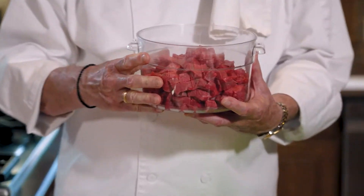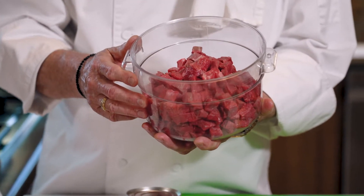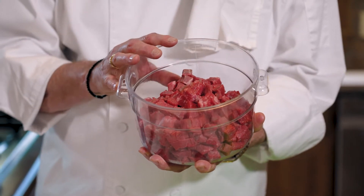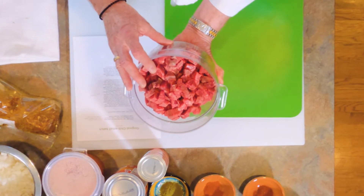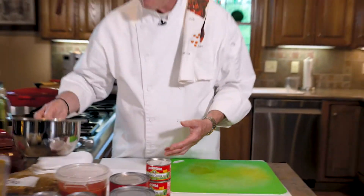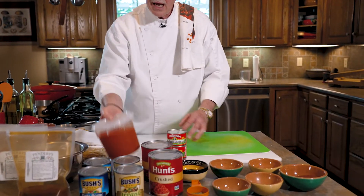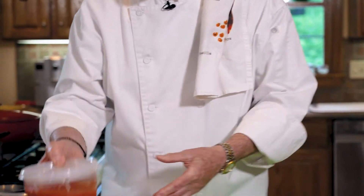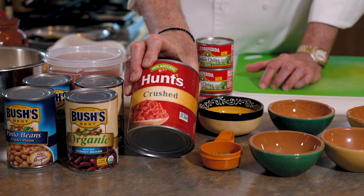Let's look at our mise en place. The first item is cubed beef. People will ask what kind of beef to use — top round is a good choice, it's nice and lean. Bottom round is another lean cut. You could use chuck but there's some fat in there that will render. I'm recommending top round. Then we have diced onions, and our canned products: stewed tomatoes that we've puréed to a smooth texture, and crushed tomato — in this case Hunt's crushed tomato.